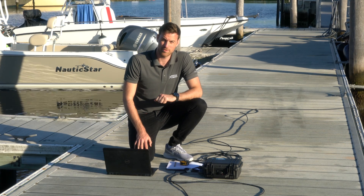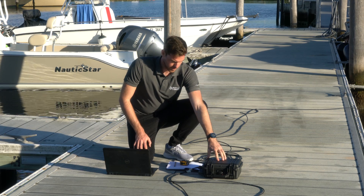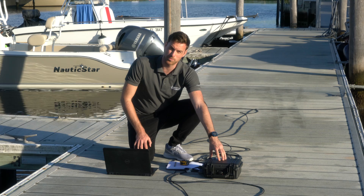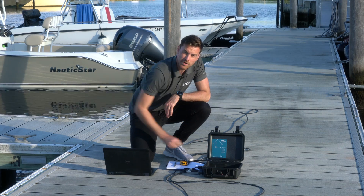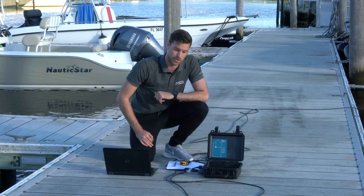After doing all the measurements of the four receivers, the next step is to connect power and an ethernet cable to the Water Linked topside computer. Before we do this, we need to make sure that the dip switch is in the correct setting depending on what IP address you're going to use.